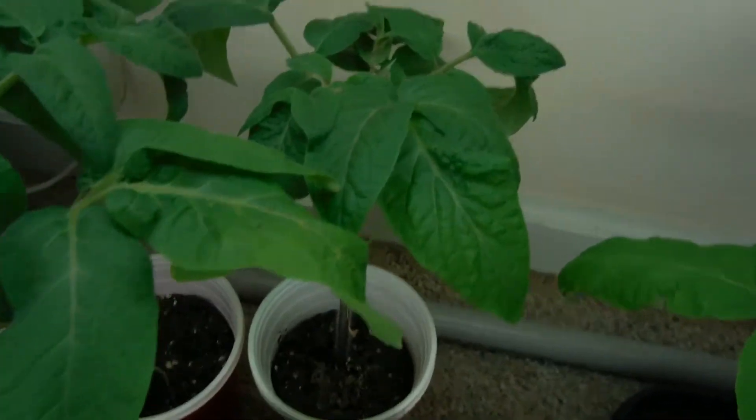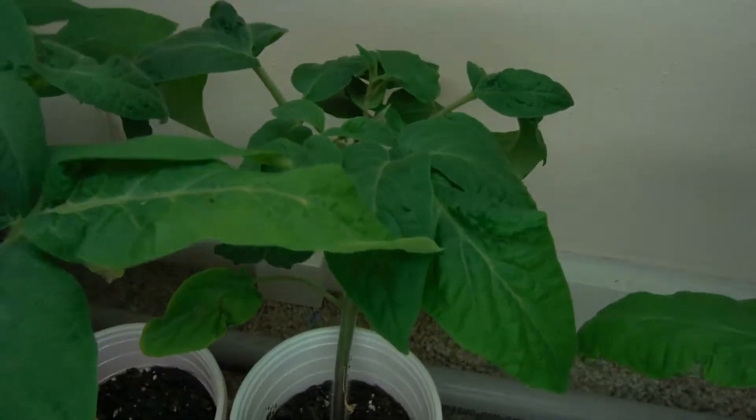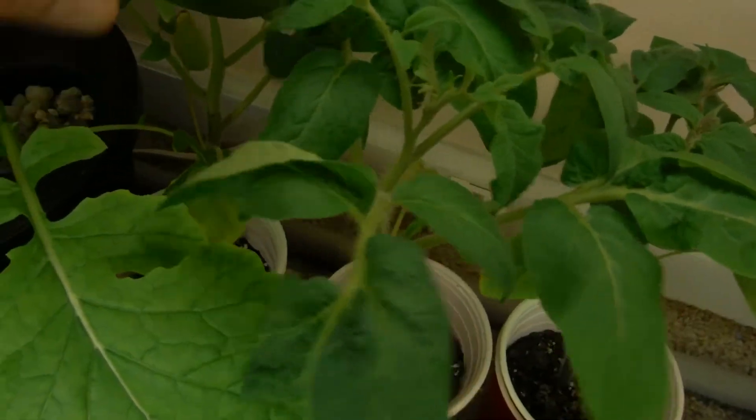One of the ones in the double cup, and here's another one right over here in the double cup — looking very nice. These are all Brandywine tomatoes. Another one right over here, looking very nice, starting to fork out, smelling beautiful.